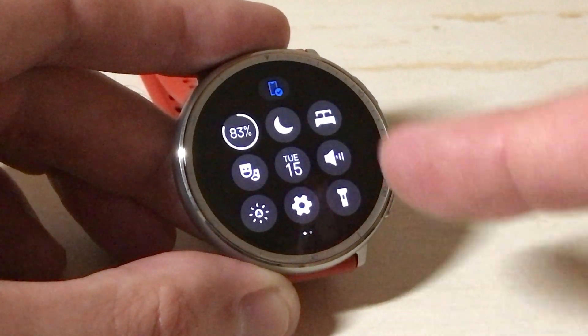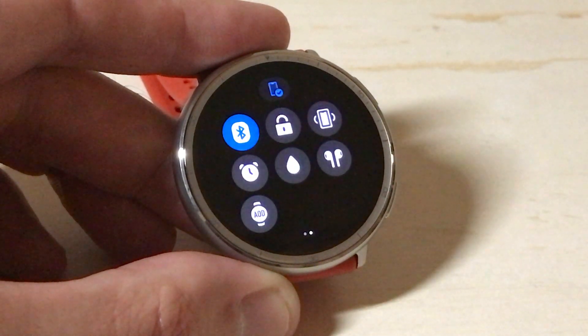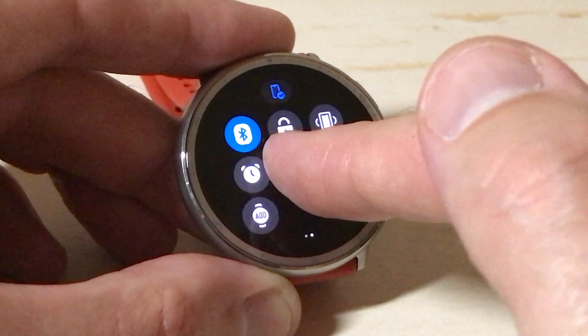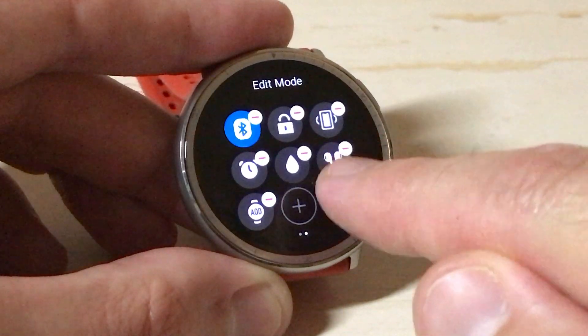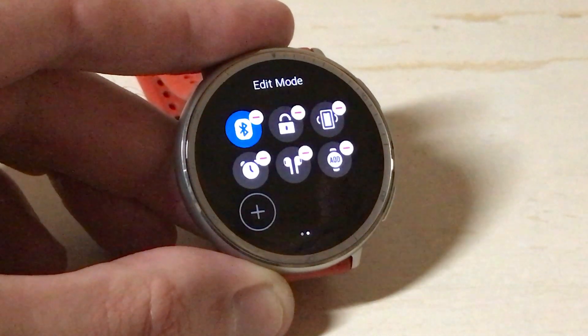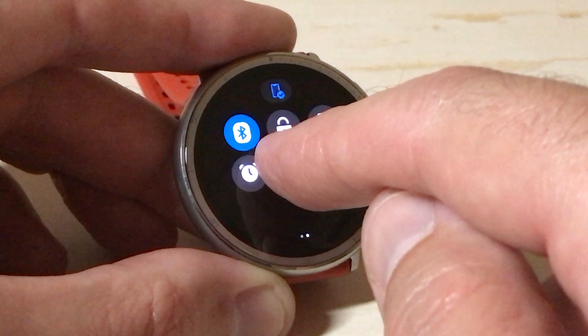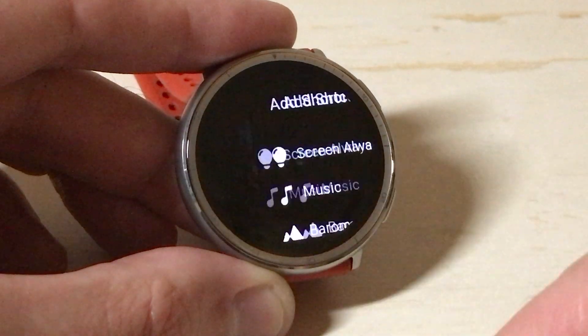Don't worry about deleting items because when you delete, they never really go away — they're really just kind of hidden. So for example, if I delete this little teardrop icon, which is basically to get water out of your device, if I wanted to go back in and later add it, it's still there. It's just no longer seen.